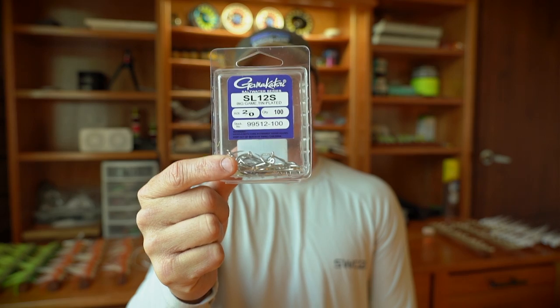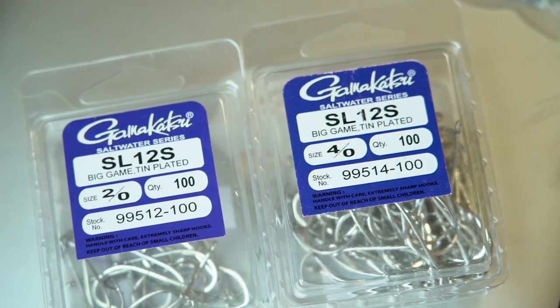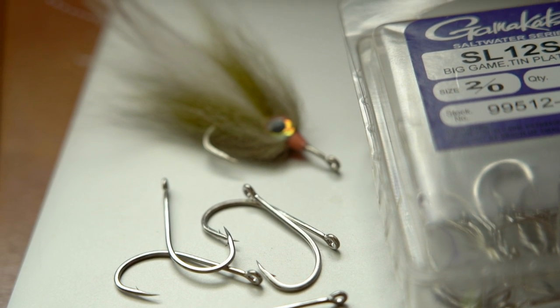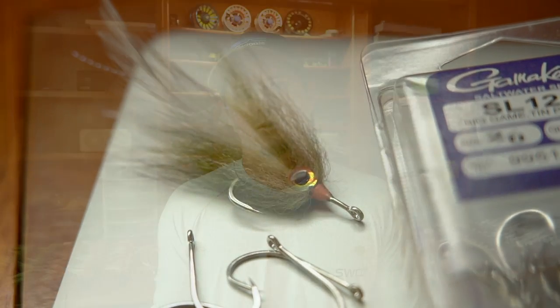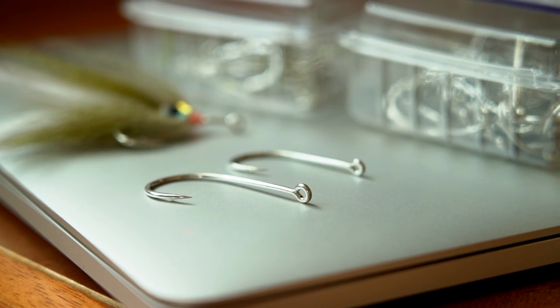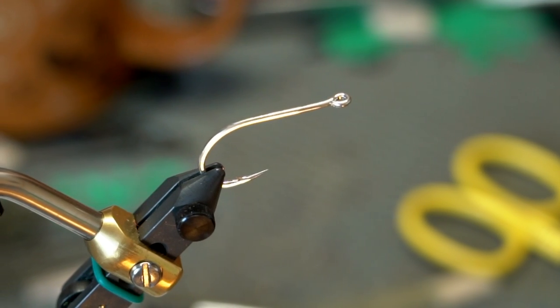The number one hook I like to use is the Gamakatsu SL12, and I use it in a 2-0 and a 4-0 mostly. If I'm fishing really big fish on bigger flies, I use the 4-0. If I need a smaller minnow pattern that looks more natural, I drop down to the 2-0, and that works great for large fish all the way up to 30-40 pound fish. The SL12 is a blue water hook but has a wide gap and works fantastic for tarpon.